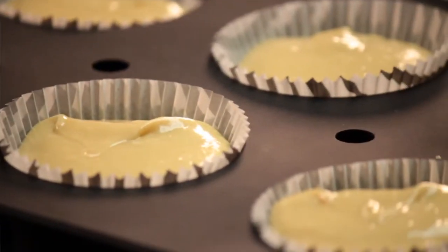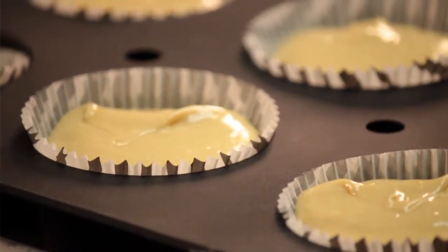Once these are filled, it's ready to go inside a 350-degree oven for about 10 to 12 minutes, or until nice and golden brown.